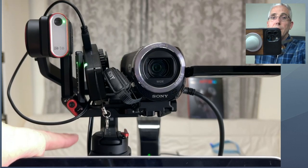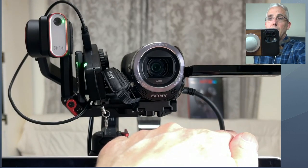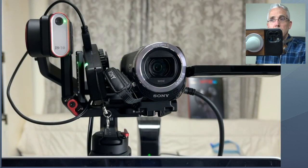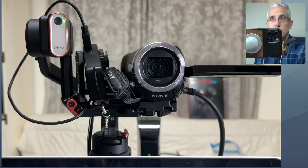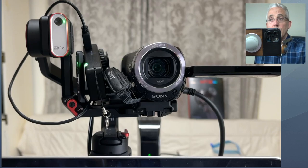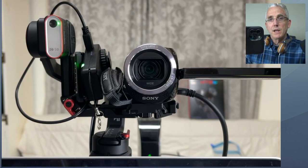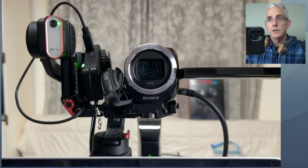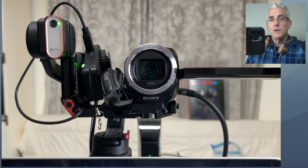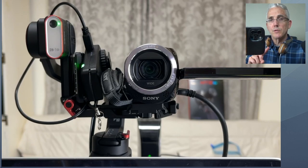I've got a power cable dangling off the side, the HDMI out cable, and even a little box that controls the zoom on my Sony camera — so I've got a lot of stuff hanging on this thing. I've run this for multiple hours at a time and the motors have not been an issue. Our topic today is how you can remotely control the panning and tilting with this gimbal.